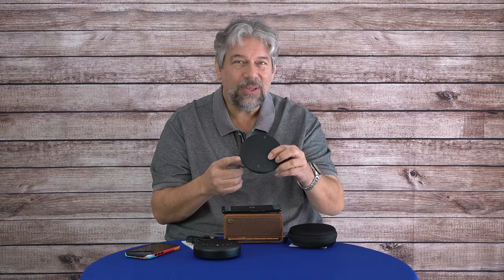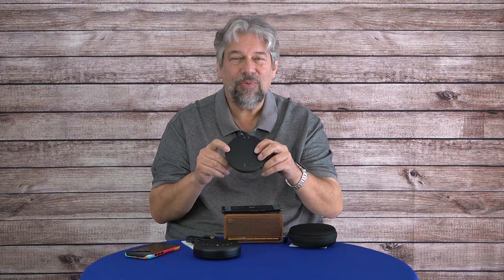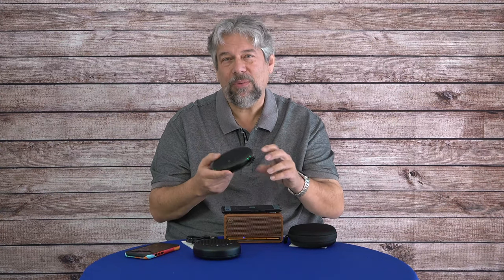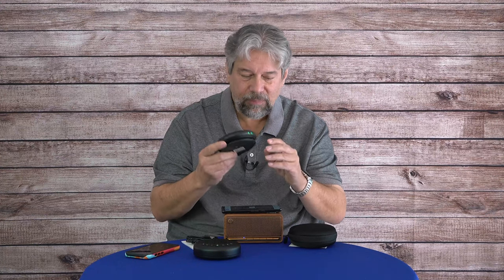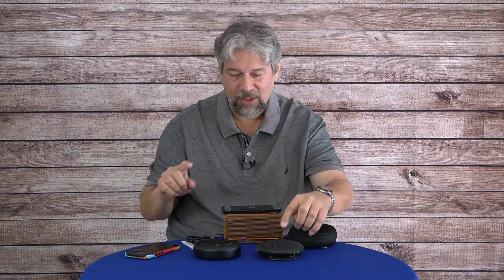One thing to note on this device is that there's no answer or hang-up button. So this really is a separate speaker. If you get a lot of calls and want to be able to jump on and off of them, this does not necessarily have that functionality.